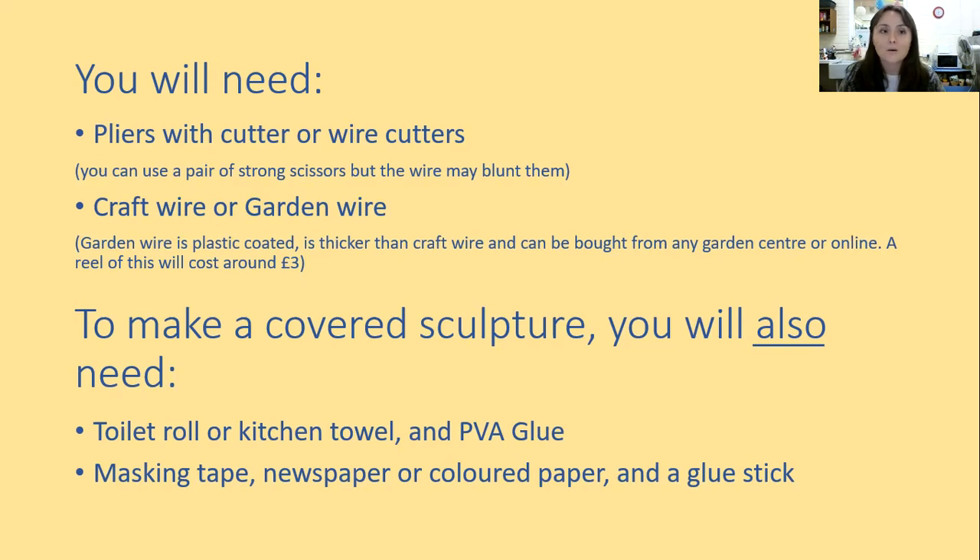If you're happy just to leave it as a wire sculpture, that is all you need. If you'd like to cover the sculpture, you'll also need one of two options. The first is toilet roll or kitchen roll and PVA glue. If you don't have PVA glue, you can use masking tape — it's kind of like paper so you can rip it just with your fingers. If you're doing the masking tape version, you'll probably want to cover it at the end with newspaper or coloured paper using a glue stick.